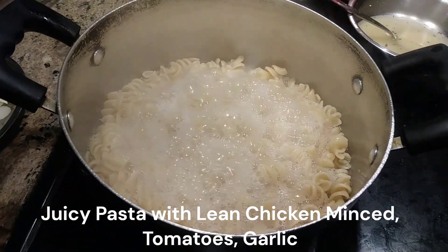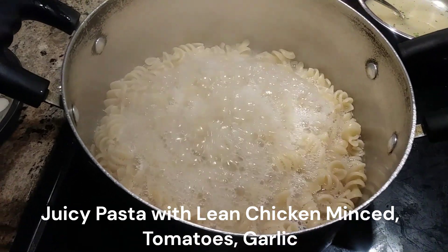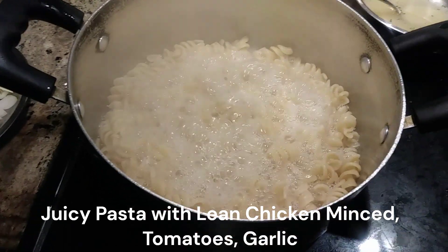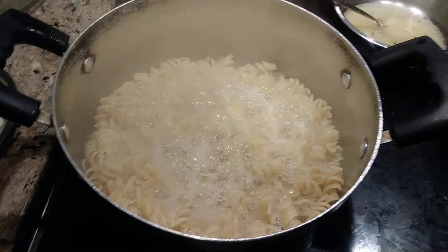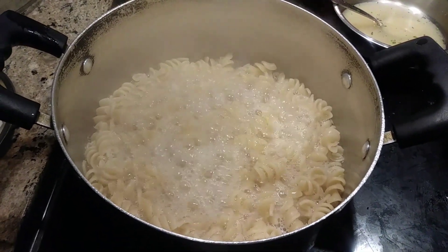Hi friends, it's Margaret Wood from Maggie's Kitchen. I'm going to prepare pasta with minced chicken curry. I'm boiling the pasta — once it's cooked I will show you all the ingredients I'm adding to it.